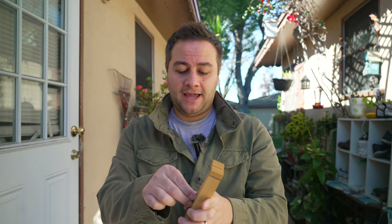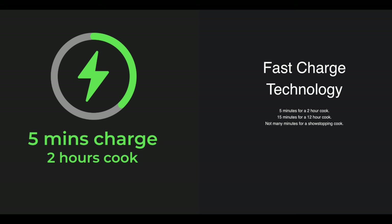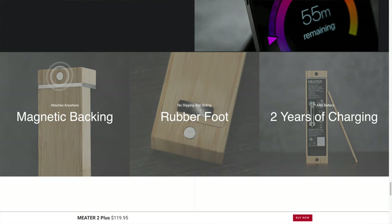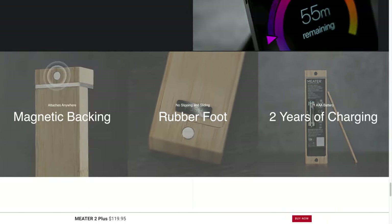A few other features worth mentioning: it now has fast charging. If you place the probe inside the charger and charge for only five minutes, that gives you two hours of cooking. If you let it charge for 15 minutes, that brings it to 50% and allows 12 hours of cooking. Supposedly, with a single battery it will now last up to two years — though that's very dependent on each user, and I doubt I'll get two straight years out of one battery. Time will tell.